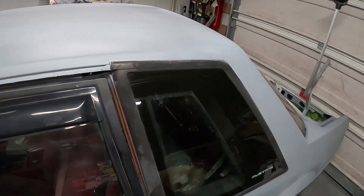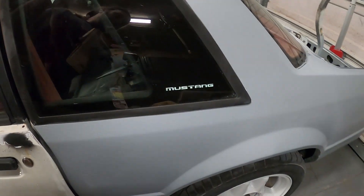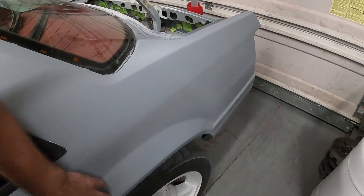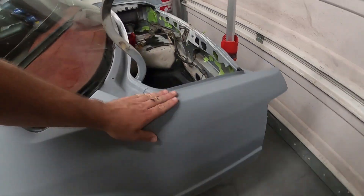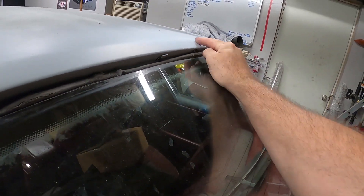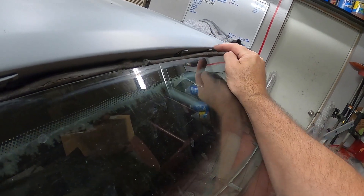I did take some pictures. Trying to do this at night - you can tell it's primer, it's got dust, but we did tape everything off. Everything seemed like it sanded out all right. There's like one spot here I can see - there was a small dent right there.